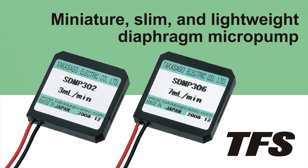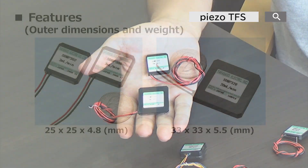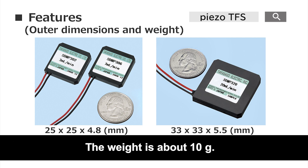Hello everyone from Takasaku Fluidic Systems. Today I would like to introduce our piezoelectric micro pump, namely the STMP and the APP series, which is one of the thinnest and most compact pumps in TFS product range. The outer dimensions are 33 millimeter square at maximum, the product thickness is only 4.8 millimeters or less, and the weight is about 10 grams, which is small and lightweight and occupies little space in any device.